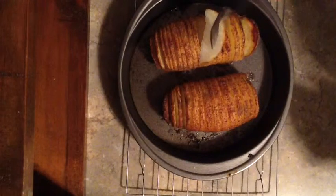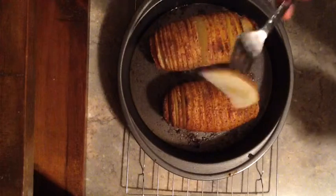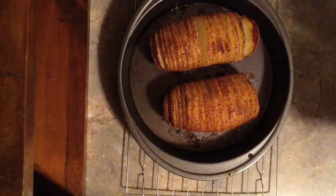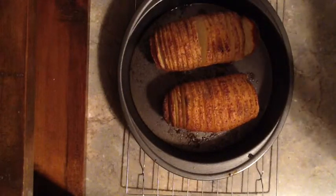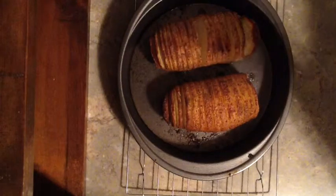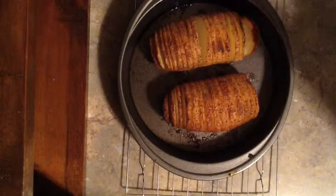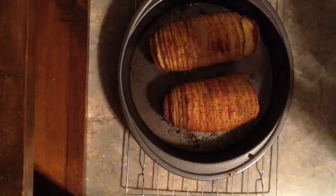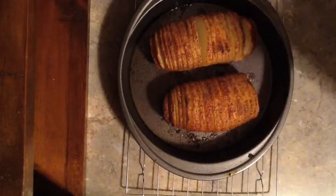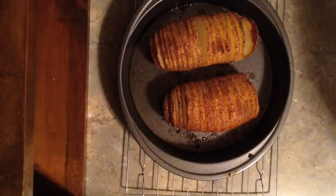Alright, I'm back. I took out one of the pieces and I'm going to taste it to see if it's done. And it is not done, so I'm going to put it back in for another 20 minutes and watch it.